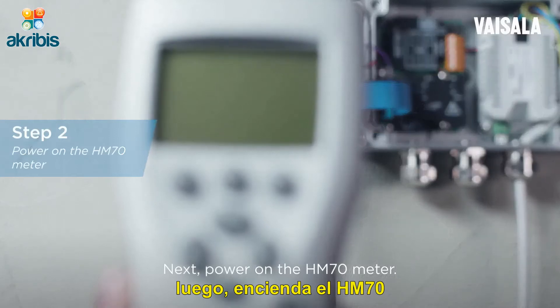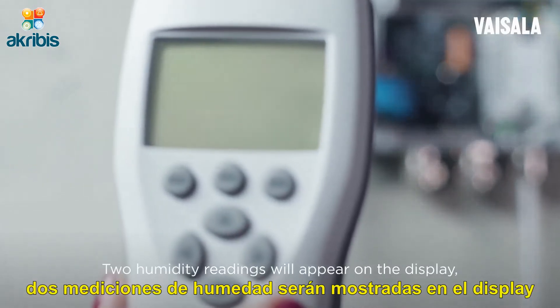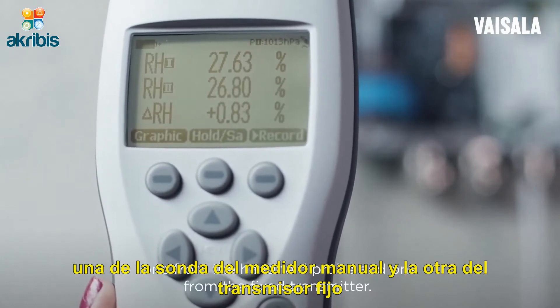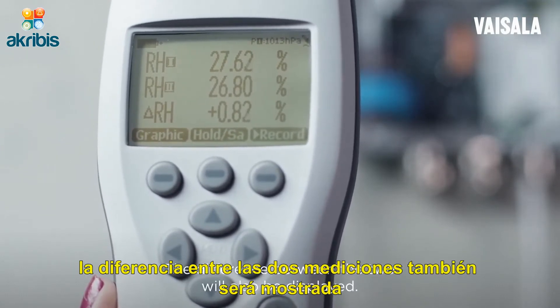Next, power on the HM70 meter. Two humidity readings will appear on the display: one from the handheld probe and one from the fixed transmitter. The difference between the two will also be displayed.